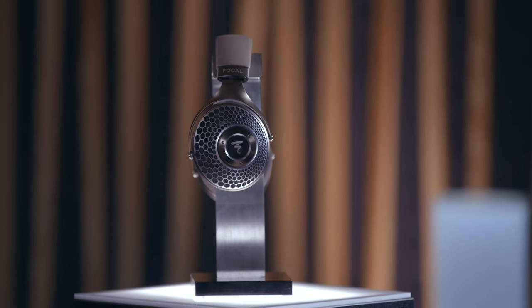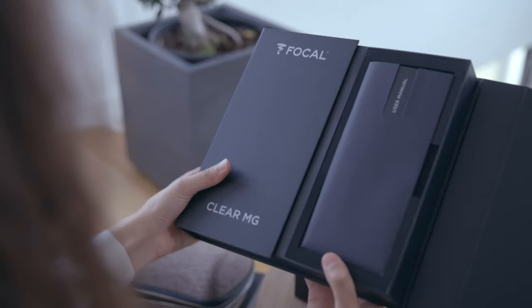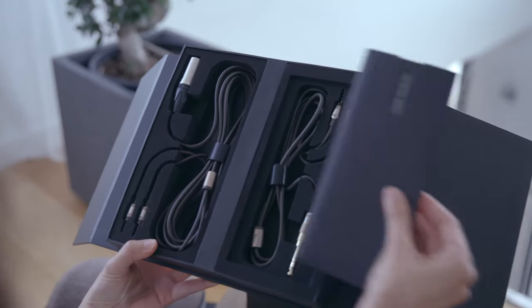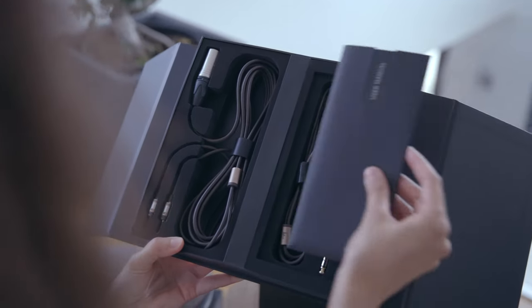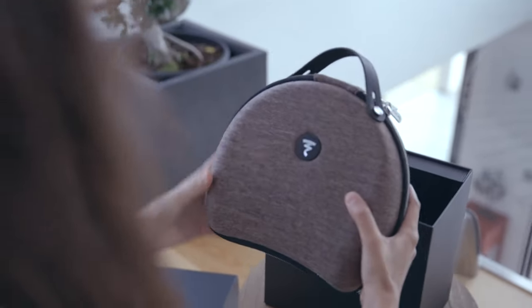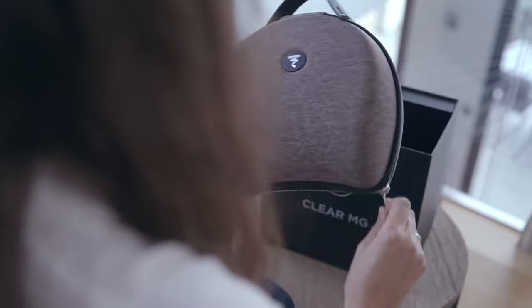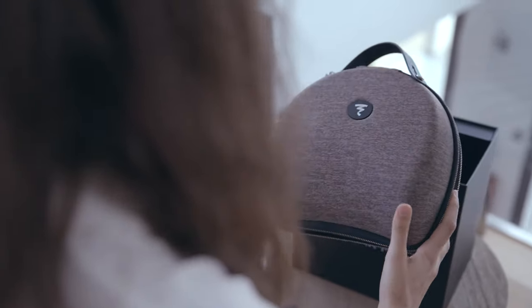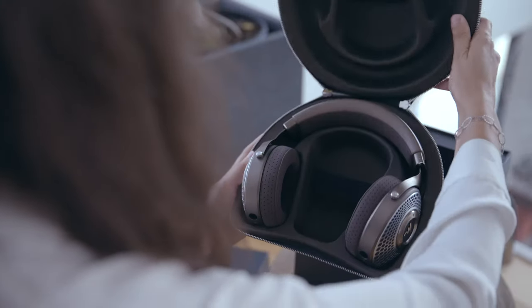It is provided with two cables: one short cable of 1.2 meters with the mini jack connector and a jack adapter, and a 3-meter cable with the XLR 4-pin connector. We also provide the headphones with our very premium carrying case with the lever handle and the specific fabric for the Clear MG in order to match the color of the headphones.